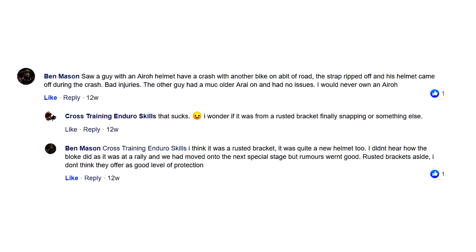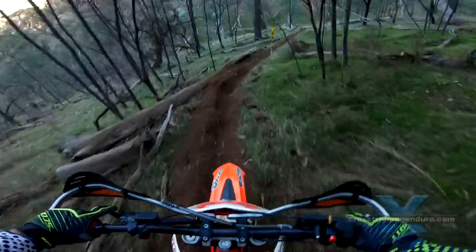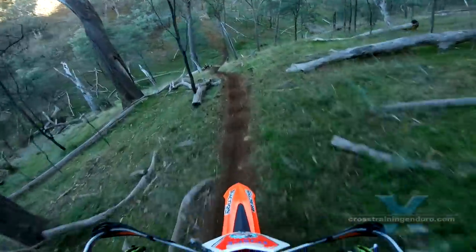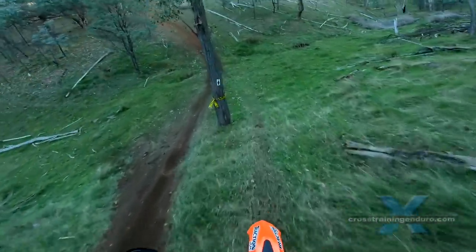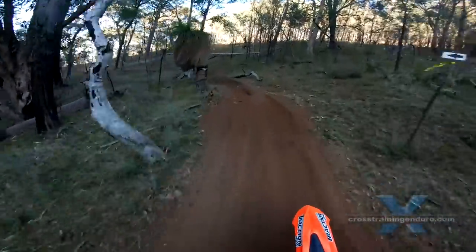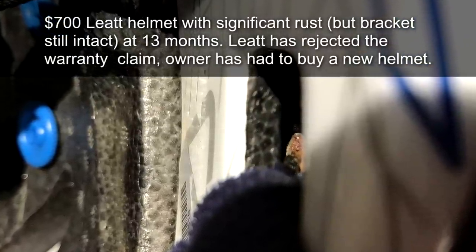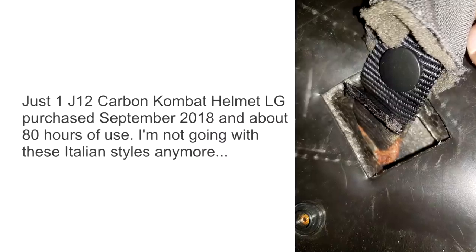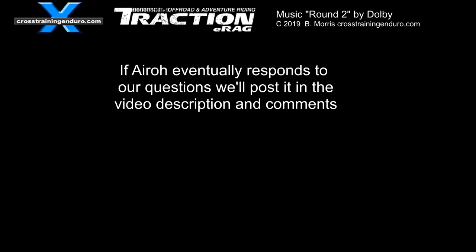To put everything in perspective though, I think the failure rate of aero helmet brackets has been very low. But it would be good to know if the problem was definitely fixed and when that occurred. In the meantime I've had people reporting similar cases with helmets from Suomi, Liat, Just One and others. So I think the main lesson is no matter what brand of helmet you are using, just check your helmet brackets at least annually for corrosion.